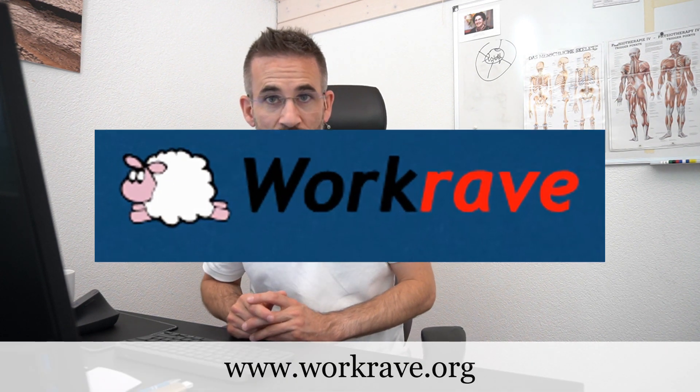It's called WorkRave. WorkRave has been out there for four years. It's, as far as I know, only for PC. There's an equivalent for Mac which is called TimeOut, but I have no experience with TimeOut because I work on PC.